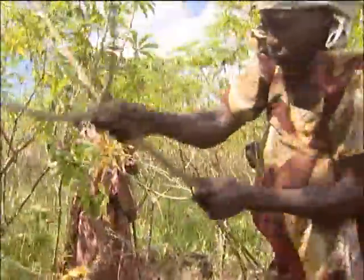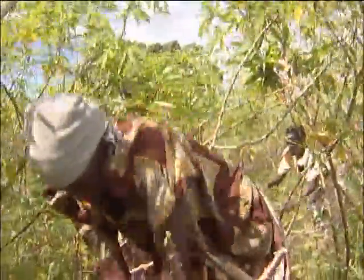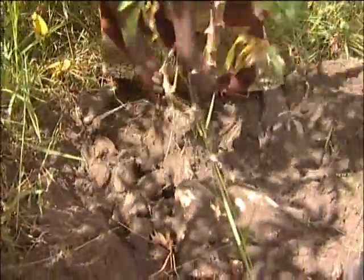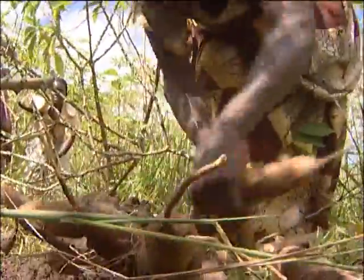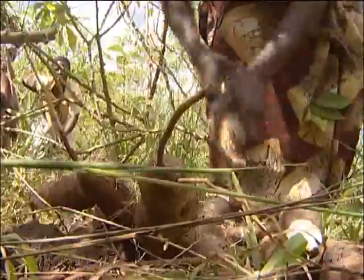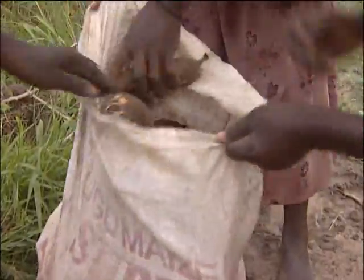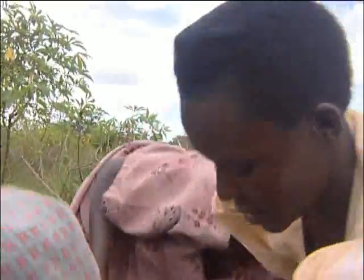At around 8 months, the cassava is ready. A farmer can start eating the cassava tubers at that point. If he wants to take it to the market — to a factory or to sell it fresh to any other buyer — that is when cassava reaches its good economical value.